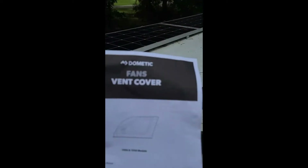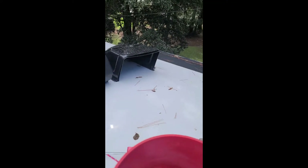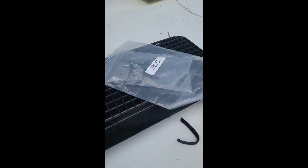I'm up on the roof and I'm installing a fan cover, a vent cover — Dometic — for my fantastic fans on my 2022 Tiffin Open Road Allegro 36 UA. That's a mouthful. This manual that comes with it, and the devices are right there with the back grill and the hardware kit.